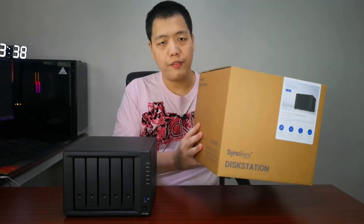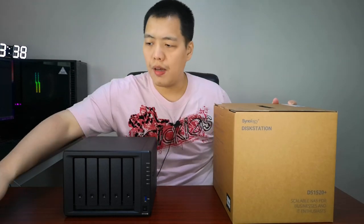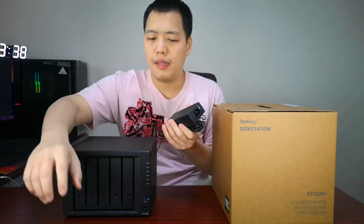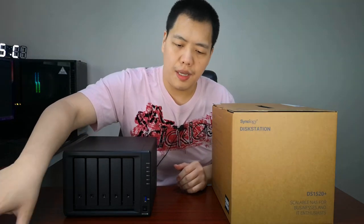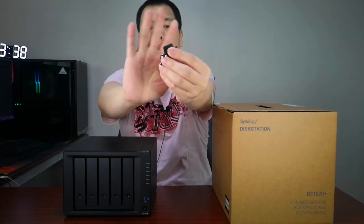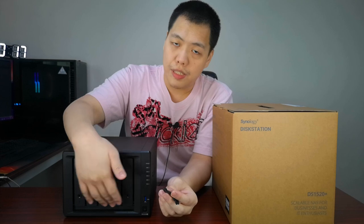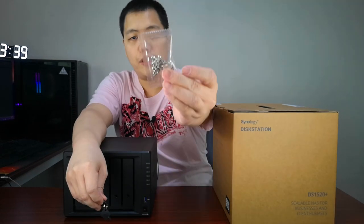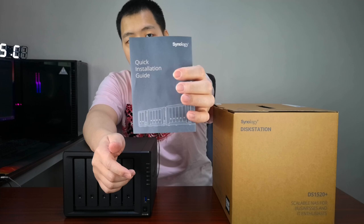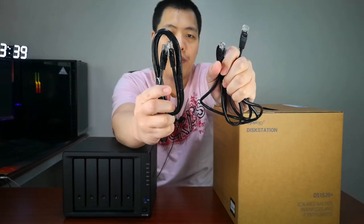The box contents are very simple: you have the main unit, a power adapter with a built-in power cord, a hard disk lock — you use the key to lock all the hard drives so nobody can pull them out without authorization — a bunch of screws for the hard disks, a quick guide manual, and two LAN cables.